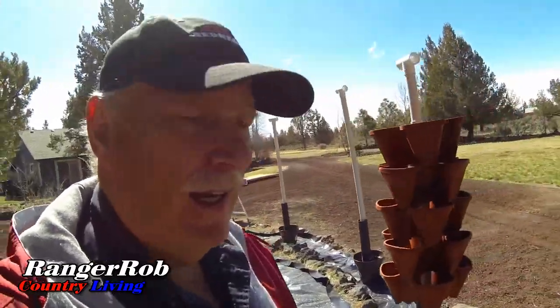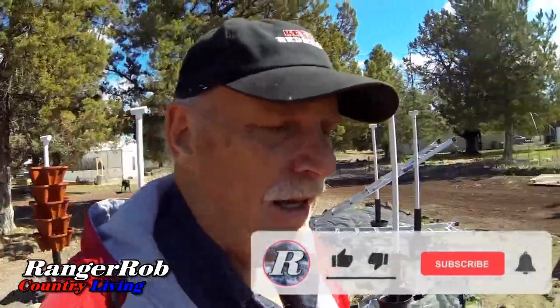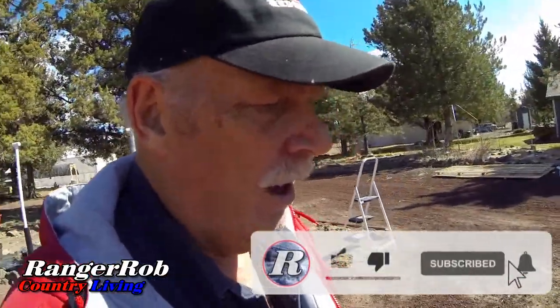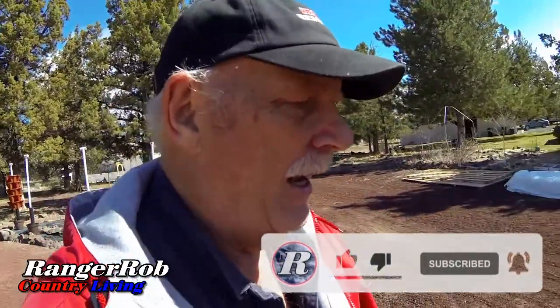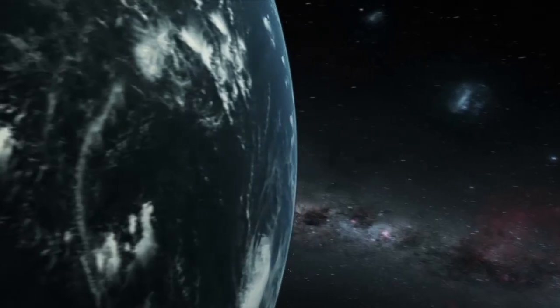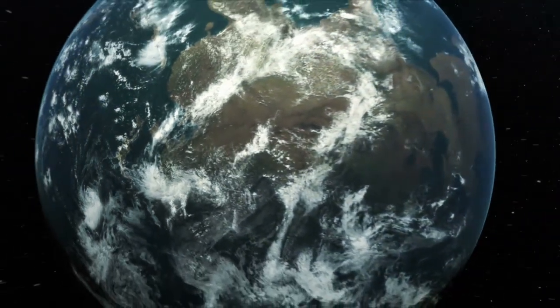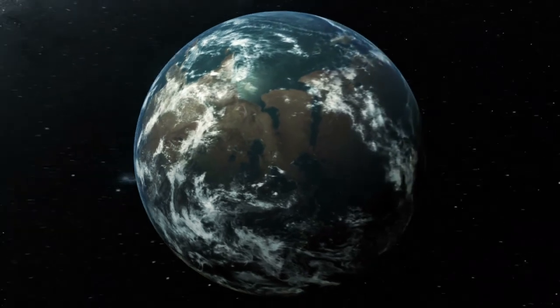Thanks very much for watching. Sorry we didn't get all the projects done — hey, that happens. Please take the time to like, subscribe, and share our videos all over the whole wide world. I've got to go to the store and get some more fencing. Have a great day everybody! Our videos are made possible by Ranger Rob Poopy Bags, available on Amazon. Thank you very much for watching — please like, subscribe, and share!